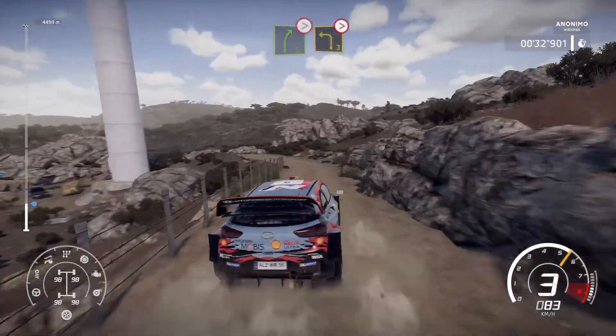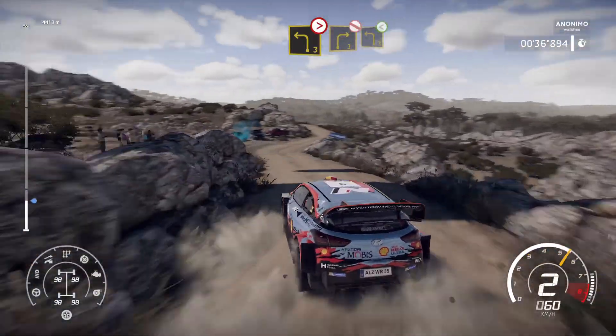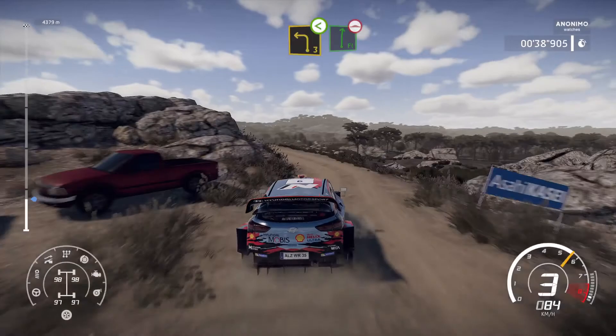Into left 3, tightens 2, don't cut, rock out, into right 3, short, don't cut, into left 3, short, open, into flat right, long over bump.